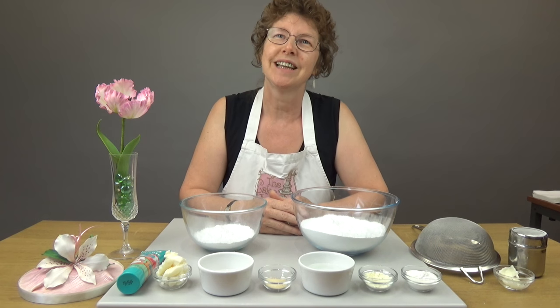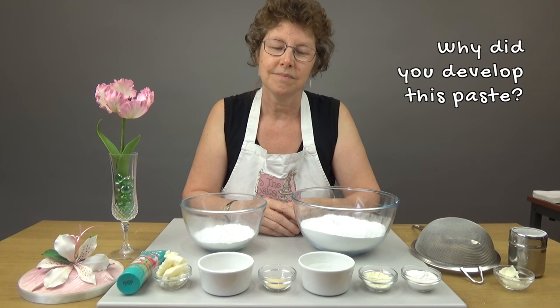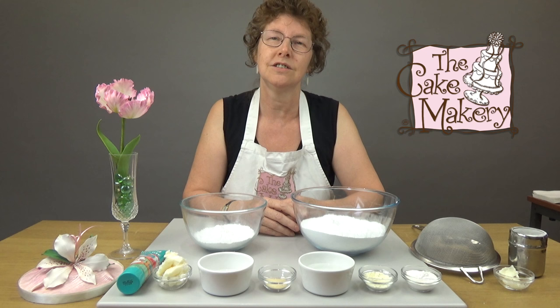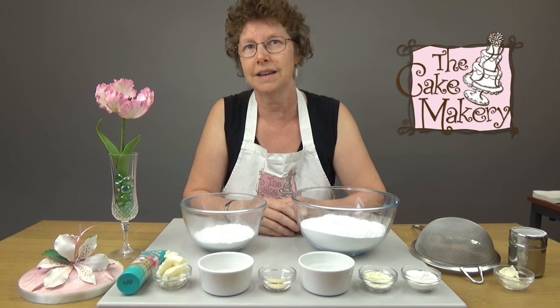Hi, I'm Lou, head teacher at The Cake Makery, and I'm going to introduce you to our flour paste recipe. We developed this for our classes as a much more economical paste to use, but I also developed it because I wanted to try and get a paste that combined what I actually mixed from two branded recipes previous to actually making this.